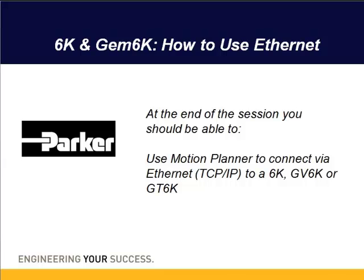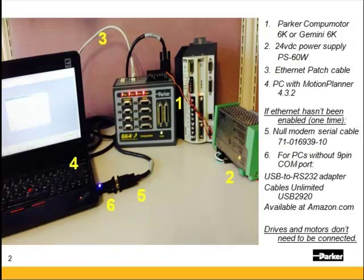Hello, today we'll be going over how to connect via Ethernet to a 6K or a Gemini 6K. You'll need the 6K or the Gemini 6K — these are powered off 24 volts. We offer the PS60W power supply.